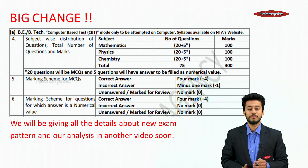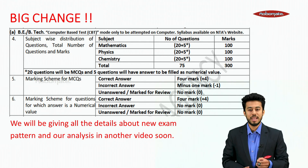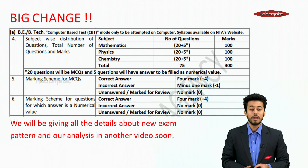The pattern is 25 questions for each subject — physics, chemistry and mathematics. Those 25 questions consist of 20 plus 5, that means 20 MCQs and 5 numerical value questions. The marking scheme for MCQs is plus 4 minus 1, meaning there is negative marking. For numerical value questions it is plus 4 minus 0, meaning there is no negative marking.